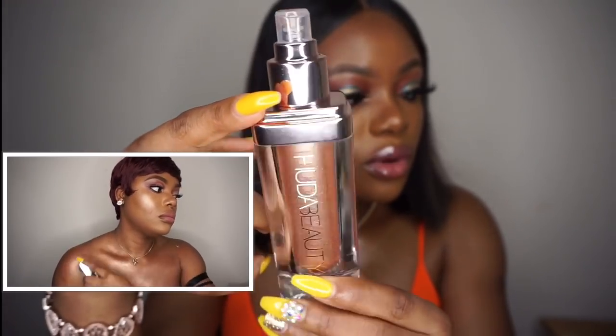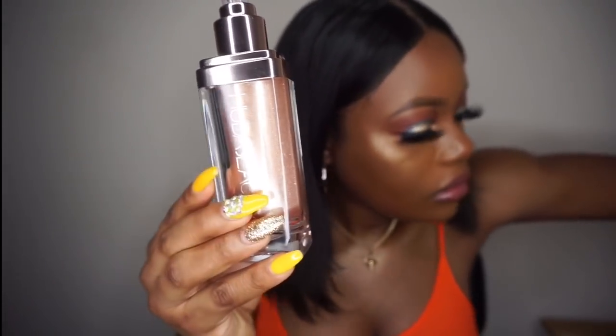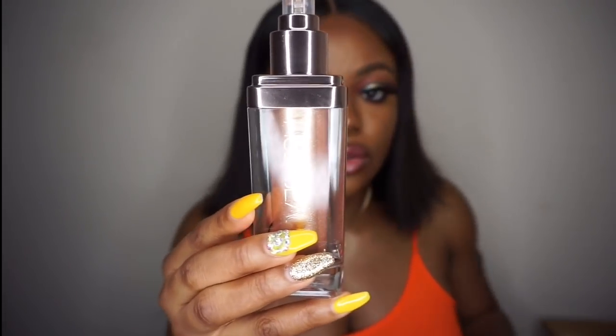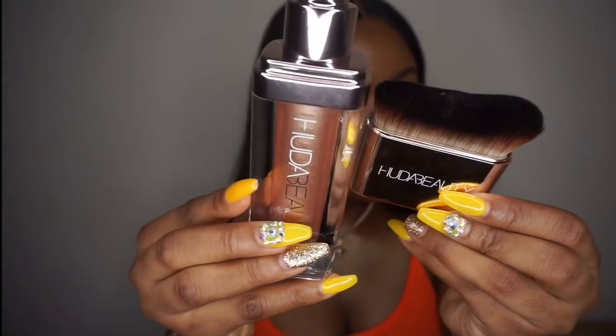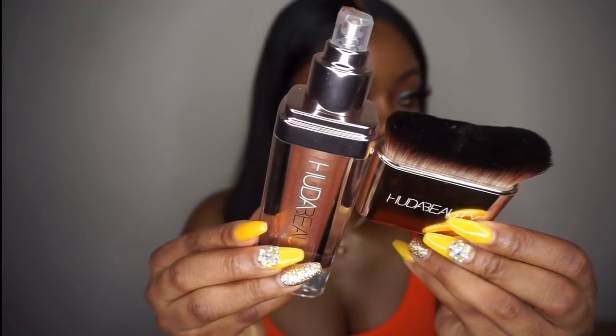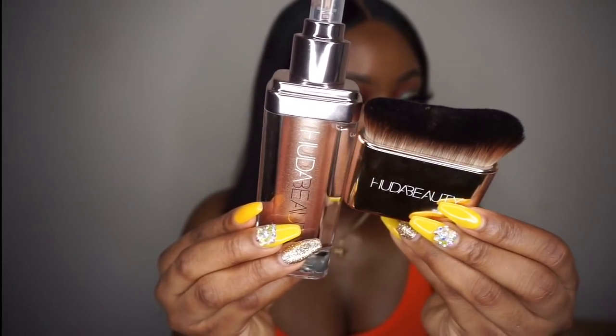It comes with a pump as usual, and it also has a brush — you can use the brush to blend the body highlighter. So this is a face and body highlighter and it also comes with a brush.